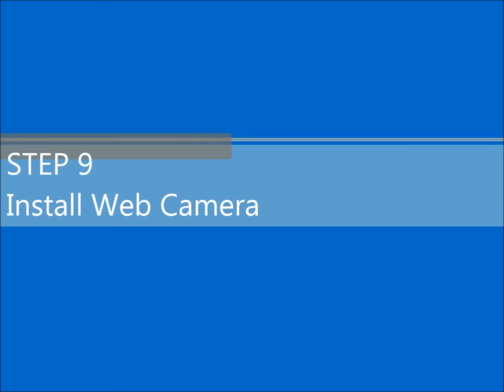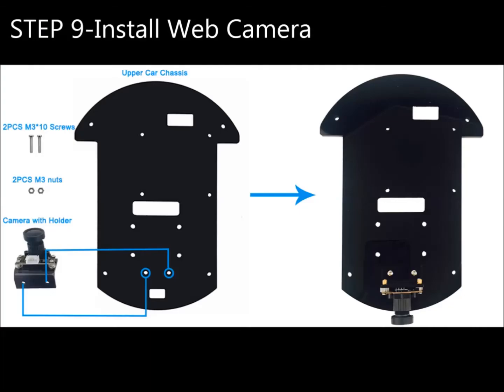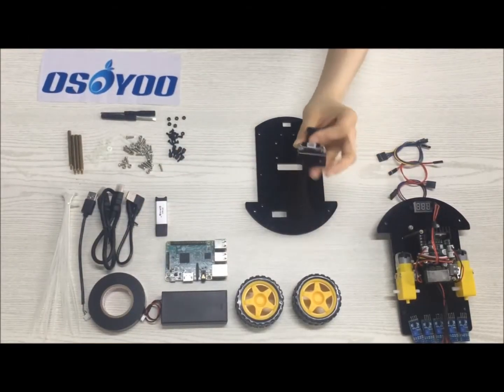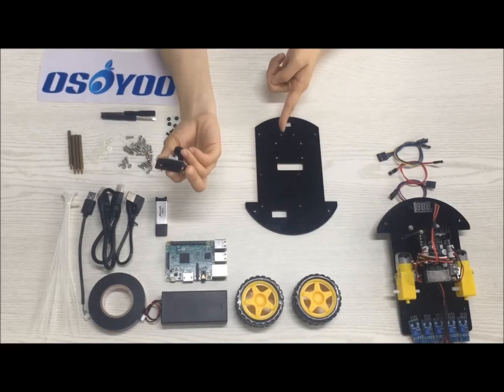Step 9: Install the web camera. Use 2 PCs M3x10 screws and 2 PCs M3 nuts.